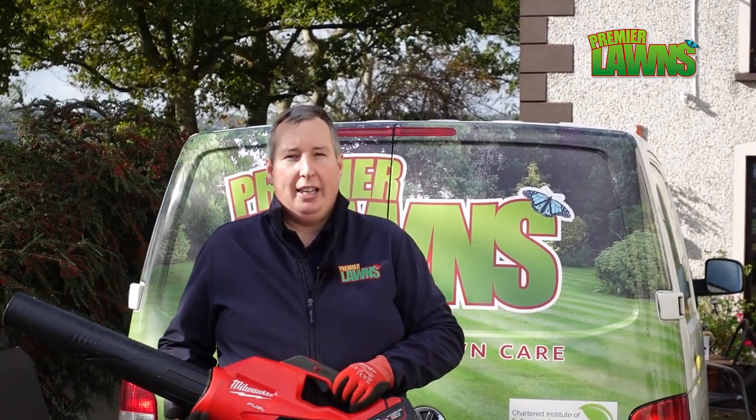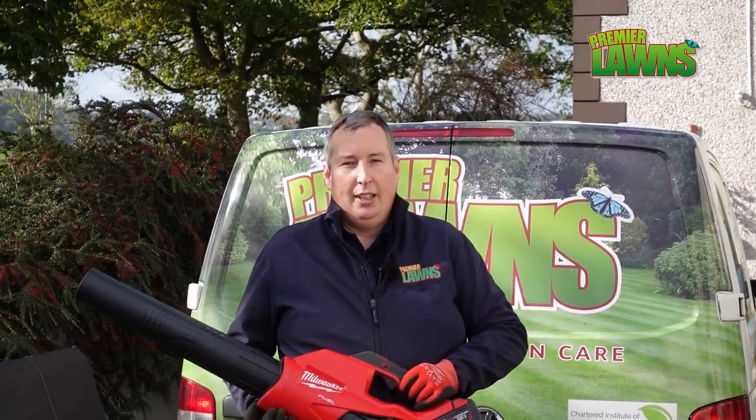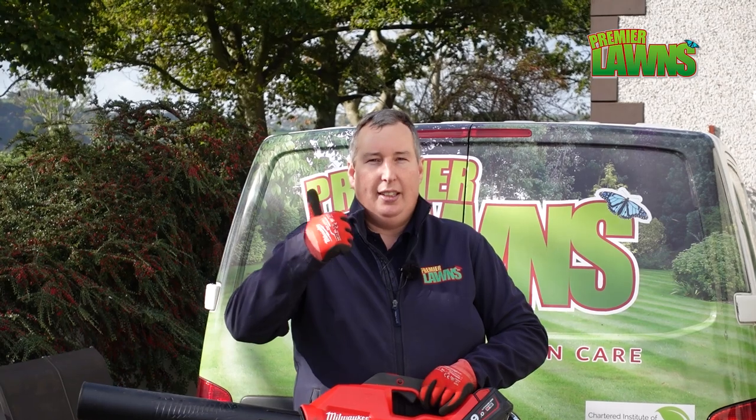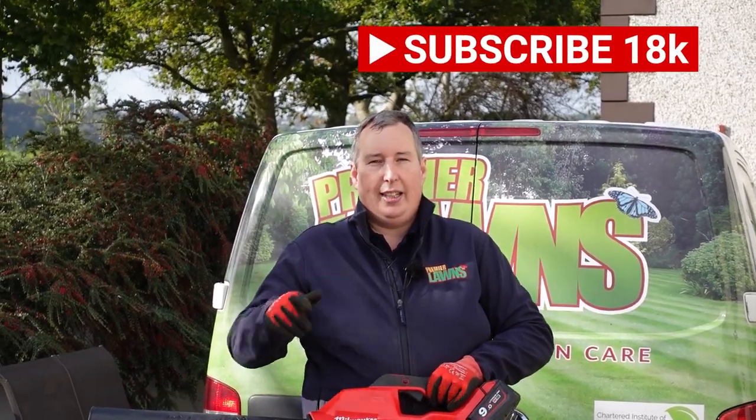I just want to thank Milwaukee for sending me all this cool stuff and helping make these videos possible. Thank you for watching — always smash the like button, subscribe for more content like this, and I'll see you in the next video. Goodbye.